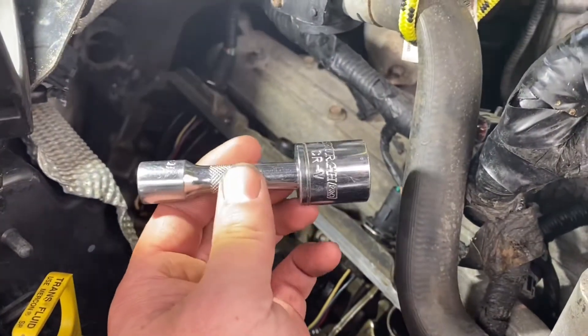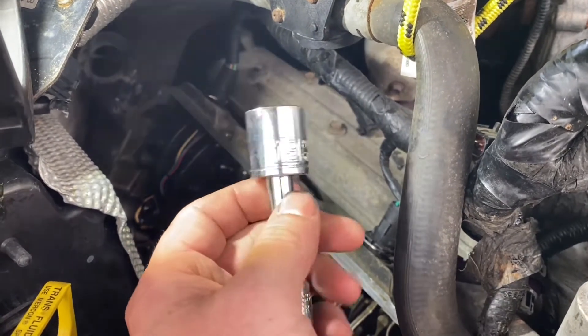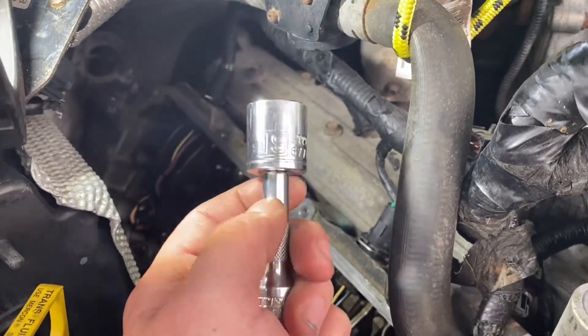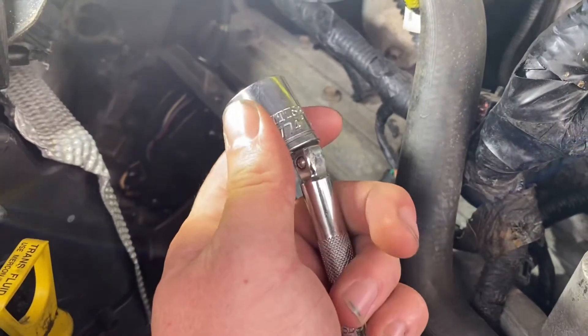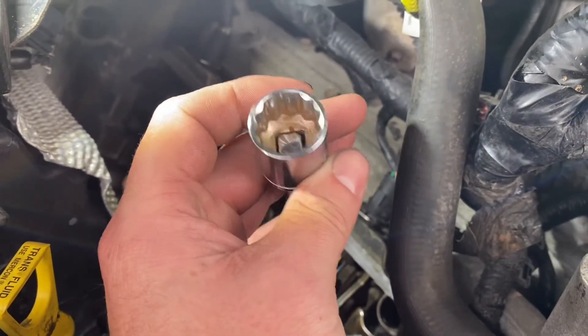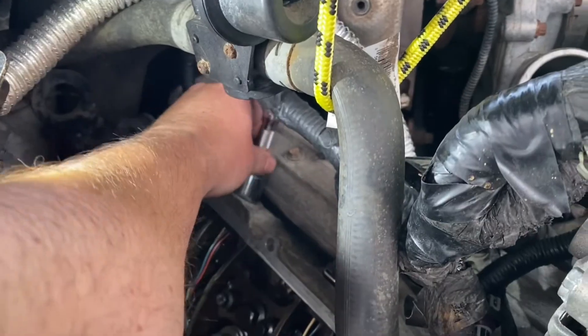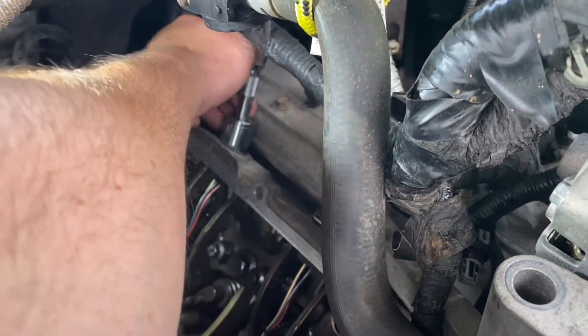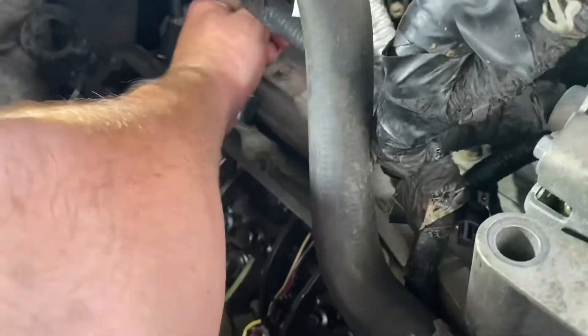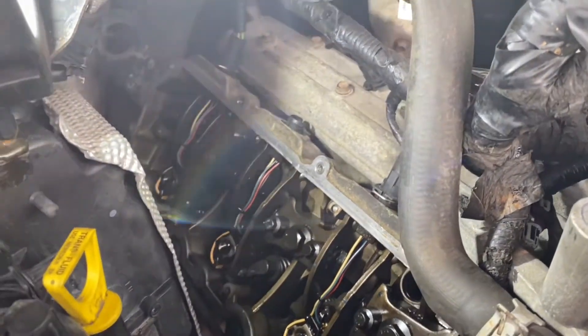To get the rocker arm out of the rocker box, I use a shorty 19 with a swivel socket or swivel extension. I always use 12-point — it works better. Put it on there and rock it to get it seated, and it pops right out.